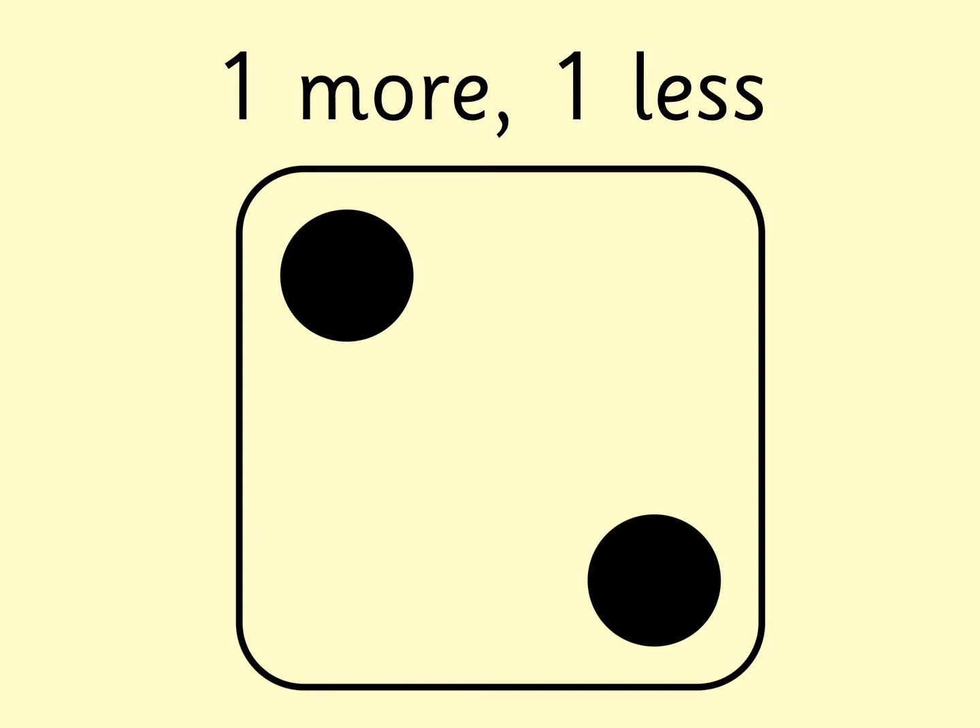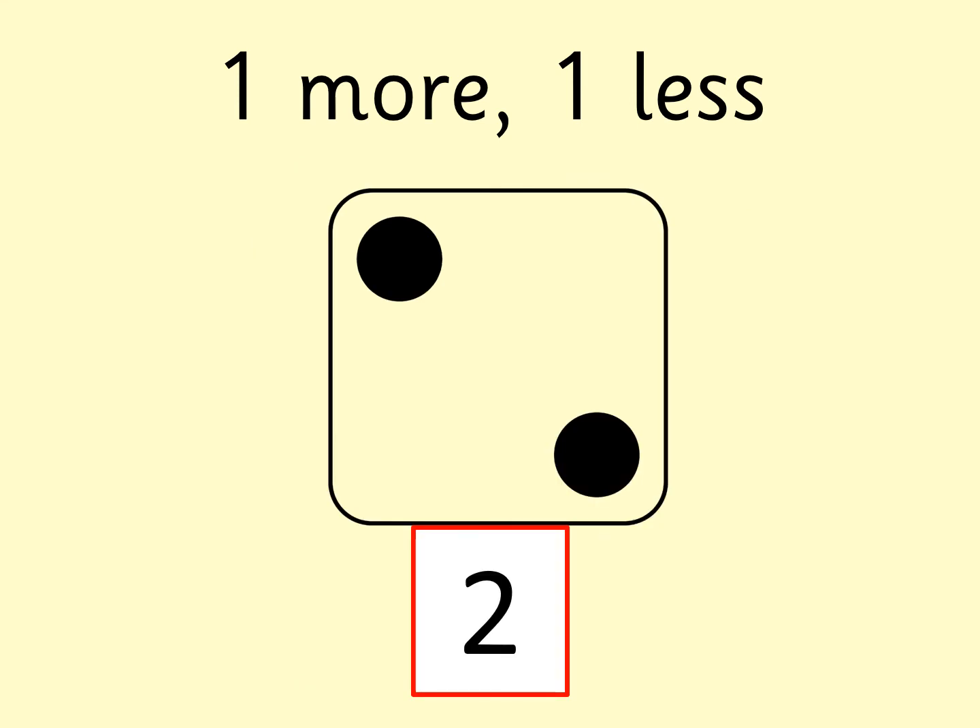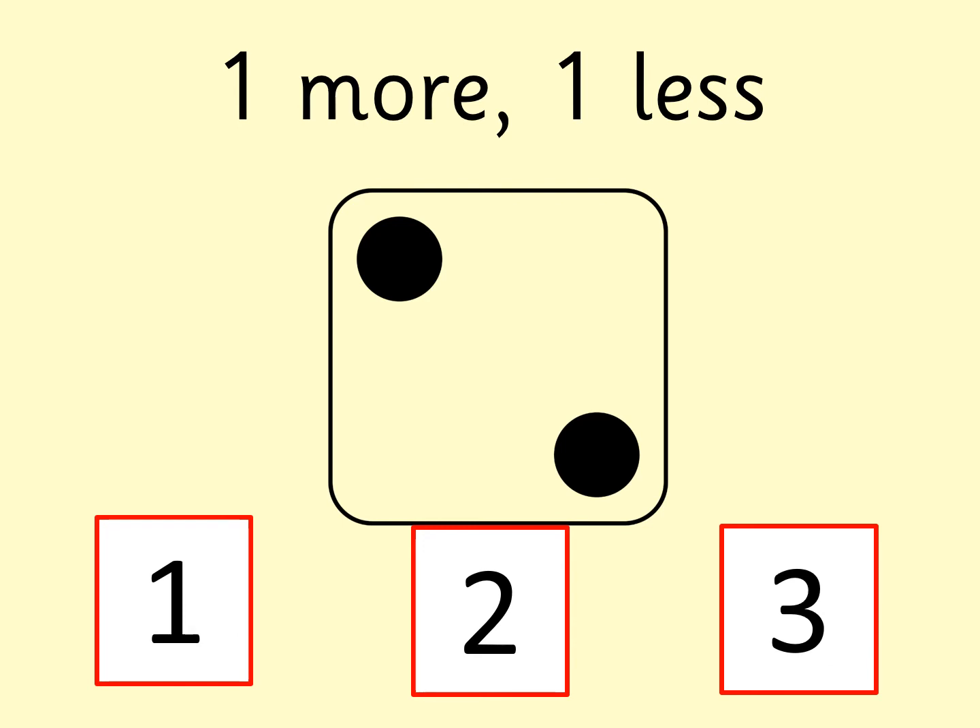Ooh, what number is this, boys and girls? Quickly find it on your digit cards. What's one more than this number? What's one less than this number? Quick as you can. Pause the video if you need a bit more time. The number was two. Did you get it? One more than two is three. One less than two is one.